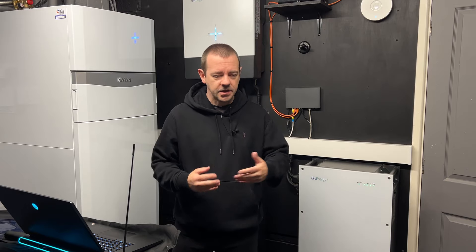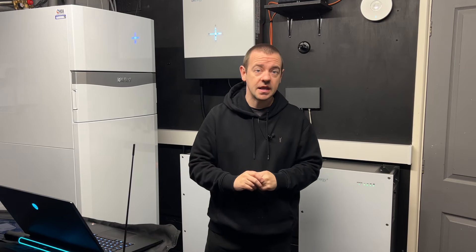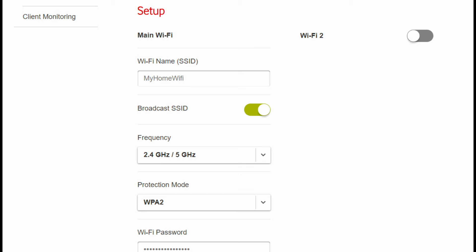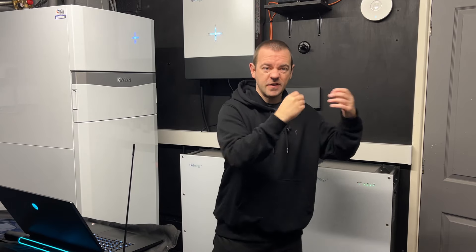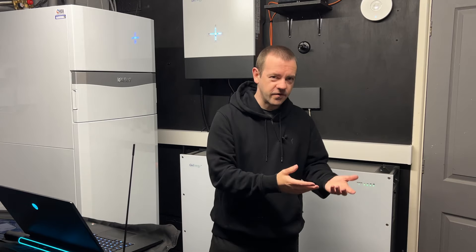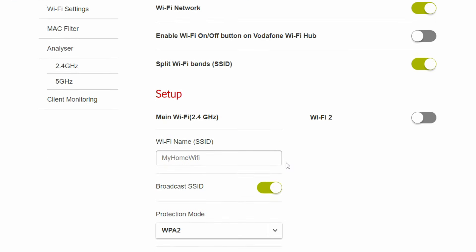Next is configuring your Wi-Fi router. Typically by default they come with a dual-band network, so when you scan for Wi-Fi you'll see one name broadcasting on both 5GHz and 2.4GHz. On paper the router picks which is best, but over 20 years of IT experience tells me that dual-band can cause compatibility issues with various smart Internet of Things devices like smart plugs, speakers, inverters, and video doorbells.